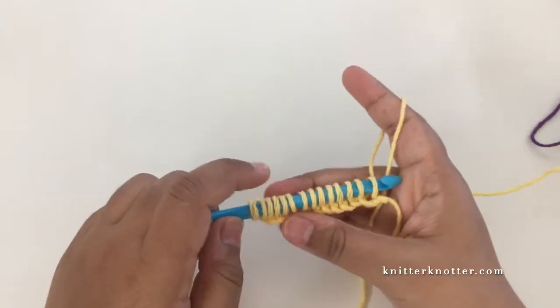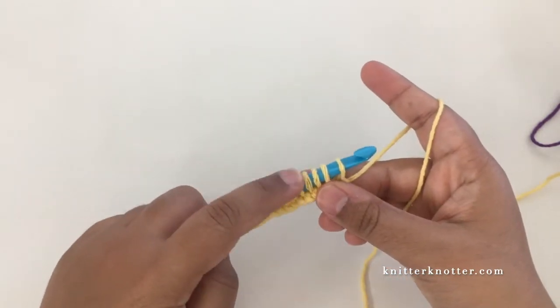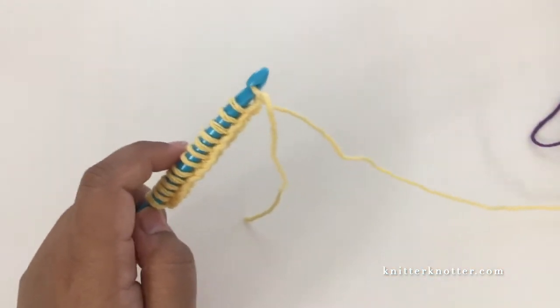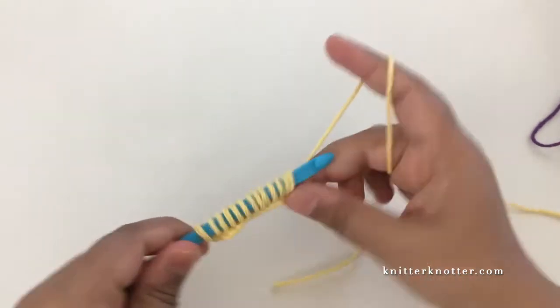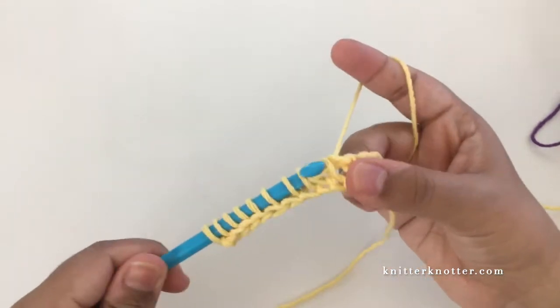That's 14 stitches - there should be 14 loops on the hook: 2, 4, 6, 8, 10, 12, 14. I'm going to go ahead and make the return pass in the same color - chain 1, then yarn over pull through 2, all the way to the beginning of this row.